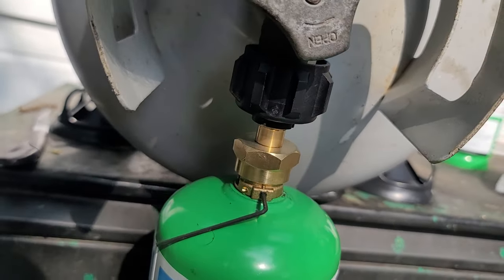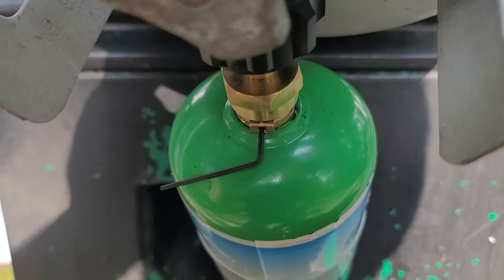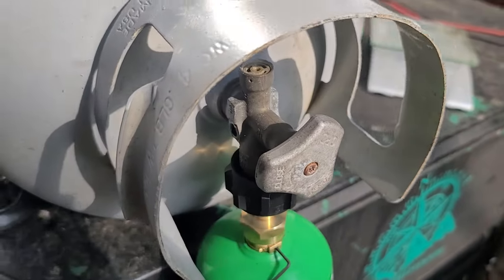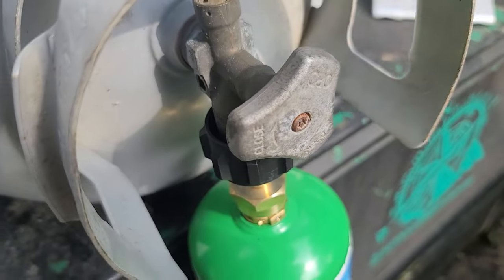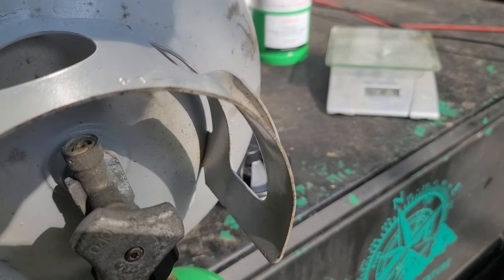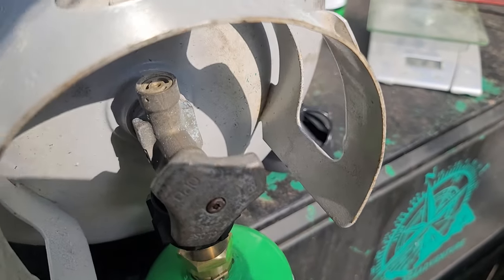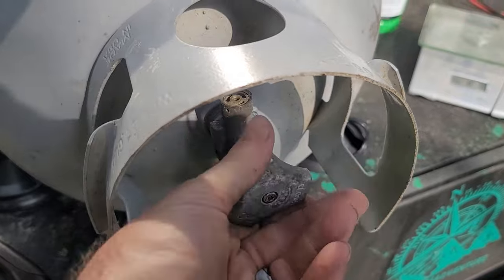I'm going to tilt this just a little bit to try to get the liquid to the bottom. It smells like gas. I'll shut this off and check it. I don't see anything coming out yet. I'm going to shut that off, shut this off, and weigh it. I may have to get my other tank.